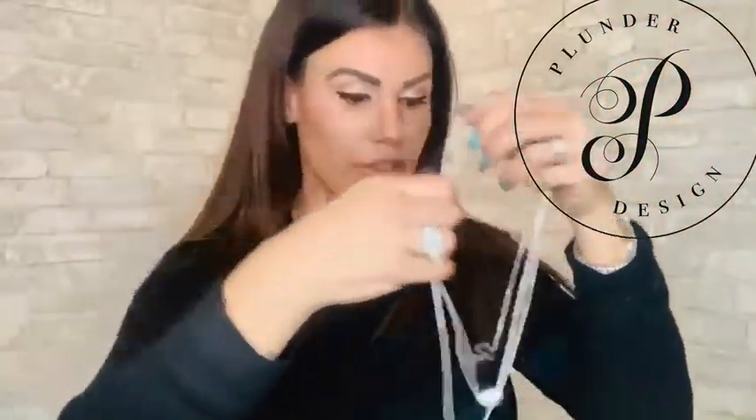So for $10, grab a separator and collect your favorite Plunder minimalist pieces. Then, as easy as that, you can slip your favorite stack on and off for occasions like the swimming pool and shower.